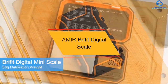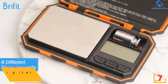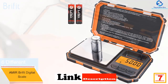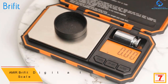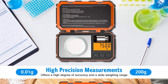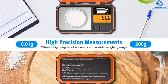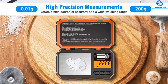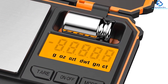At number seven we have the Amir Brefit Digital Scale. This remarkable scale will give you precise measurements of your nutritional needs. With easy recalibration and an LCD digital display, it can guarantee accurate results. It is designed to be pocket-sized, compact, strong, minimalistic, and durable. It comes with a top precision sensor system and indicators for low battery, uneven surface placement, and overload.